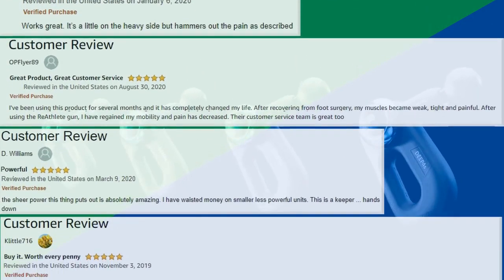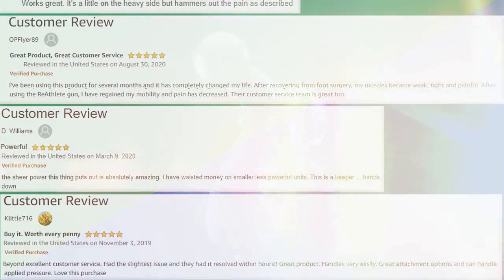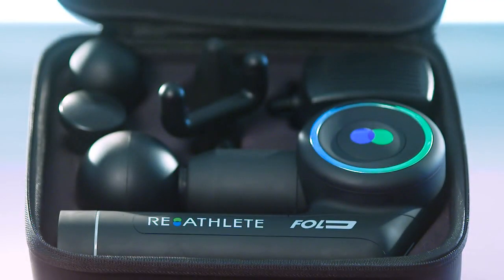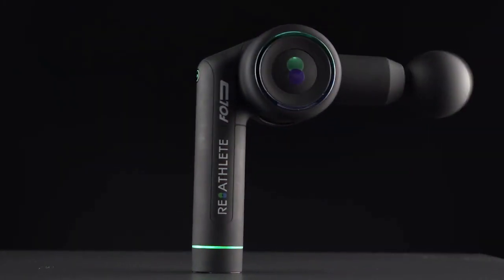Reathlete Fold is Reathlete's latest product. After creating their first massage gun, the Deep 4S, and selling to many happy customers, they got feedback asking for a foldable version, so they created one while maintaining the high qualities and affordable price.